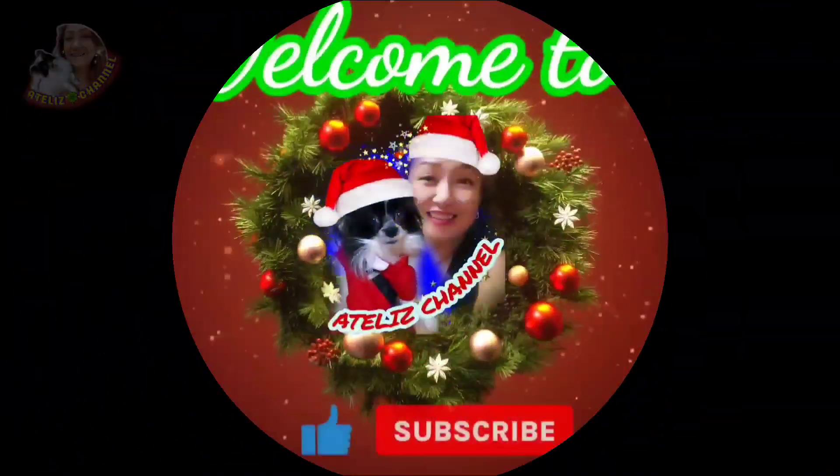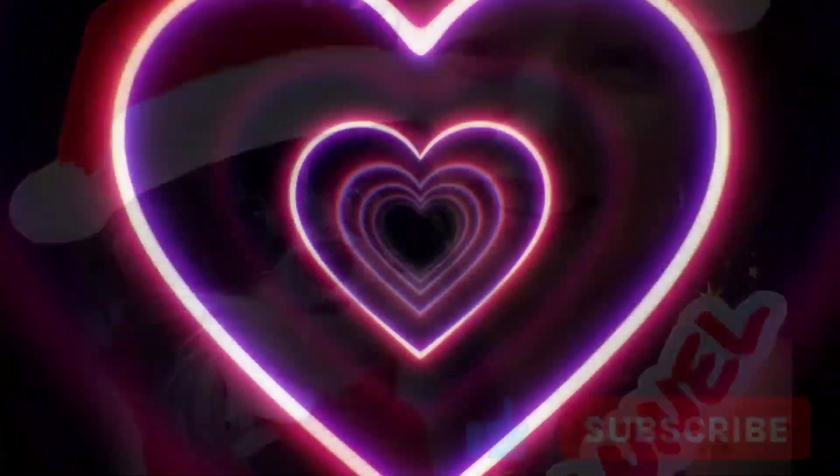Hello guys! Welcome back to our channel! Happy morning! We're going to make macaroni salad — my own style.